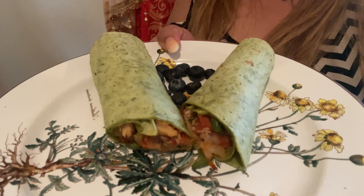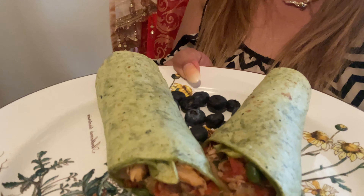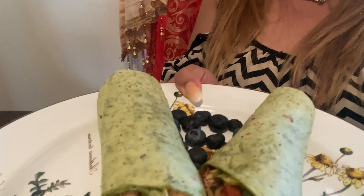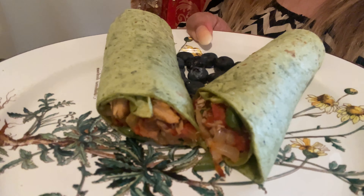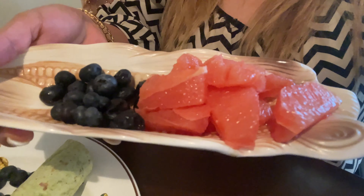Good morning guys, this is going to be my breakfast — my spinach roll mixed with chicken, onion, tomato, and string beans, all inside the wrap. It is really, really good! I also have my side dish with grapefruit and blueberry. The total of my calories right now is 620, but I'm not worried about my calorie intake for breakfast because I need to go for my exercise in the park and do my cardio in the afternoon, so I need food.